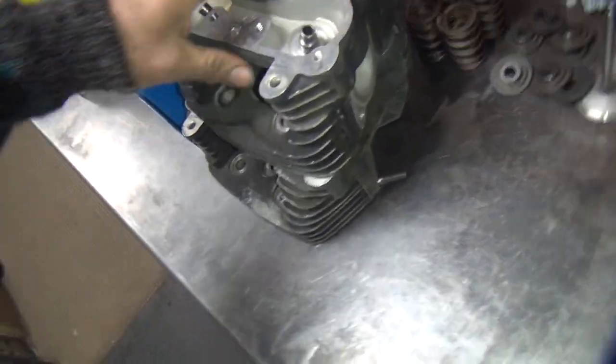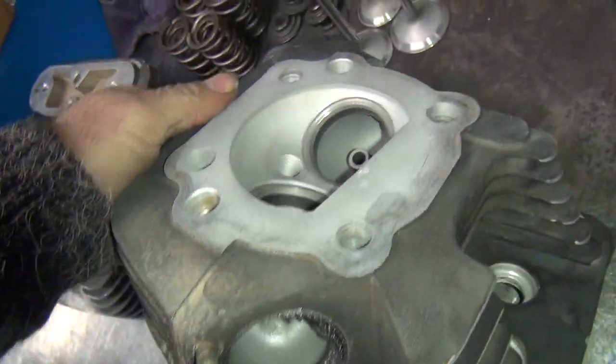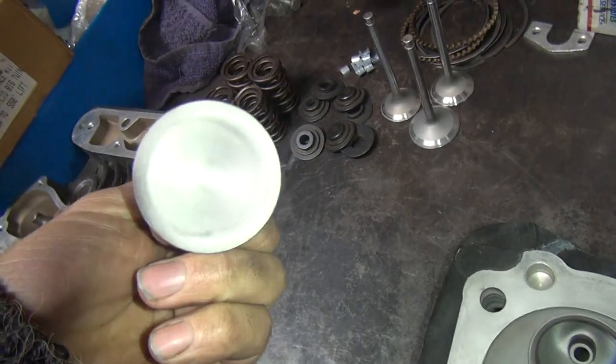We're doing our quickie heads here. They're all cleaned up now, so we're going to assemble them. These are clean, weren't they?